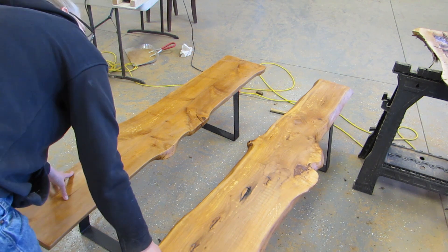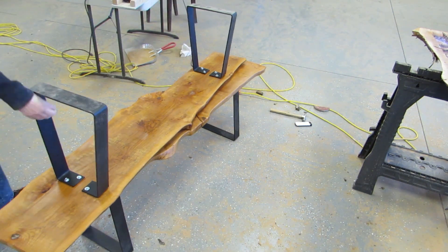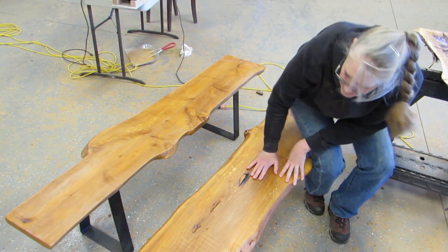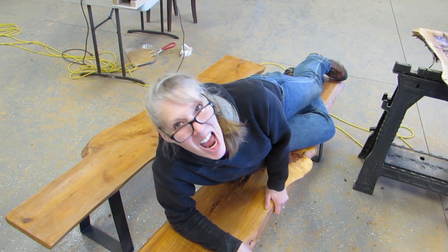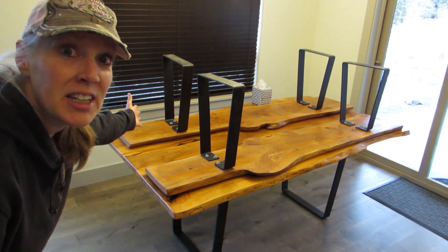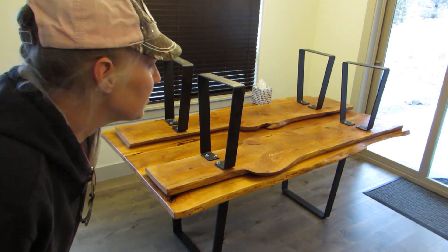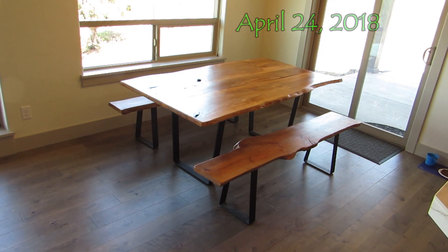And then I did the same thing with the other bench. So the benches are done, except we don't have any feet to protect the floor — those little fuzzy felt things. So they sit until we put those on. But anyway, they're done! And here it is after the fuzzy feet were added.